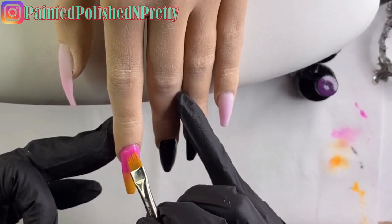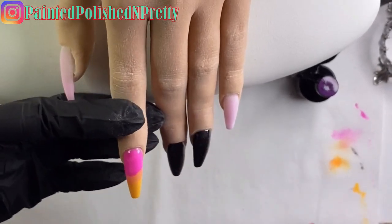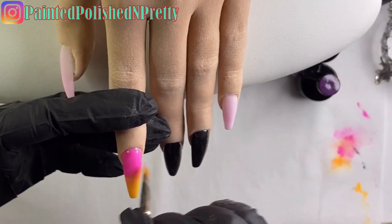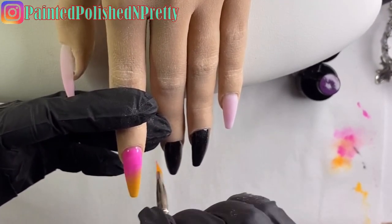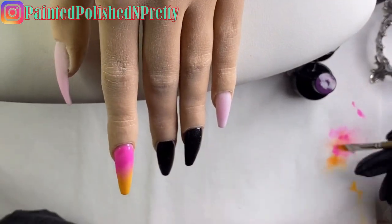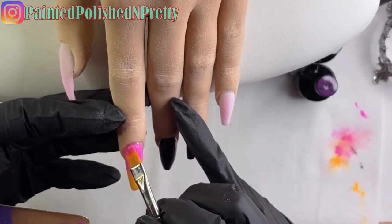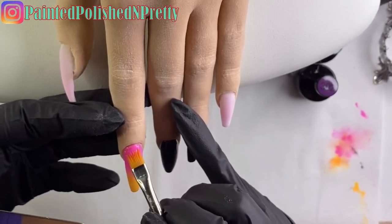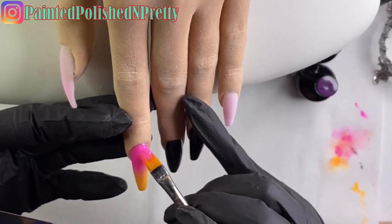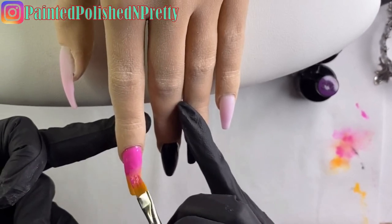I knew there wasn't quite enough pink to make the ombre really blended well, so I'm adding a little bit more before I go in and do the blend. Cleaning my brush and now going in with rapid motions left to right, back and forth across the nail - very, very gently. If you press too hard you will get lines from your brush in the polish. Once satisfied with the blend, give it a cure and go in for your second layer. The great part is the layers are so thin, so if you don't like the blend you can continue adding layers until you do.